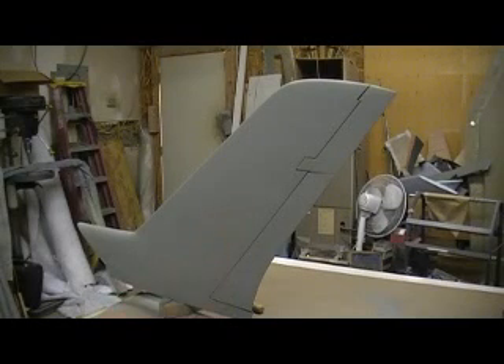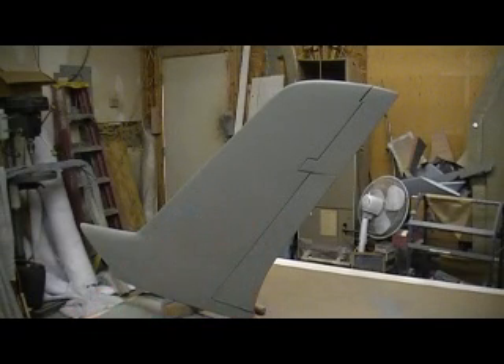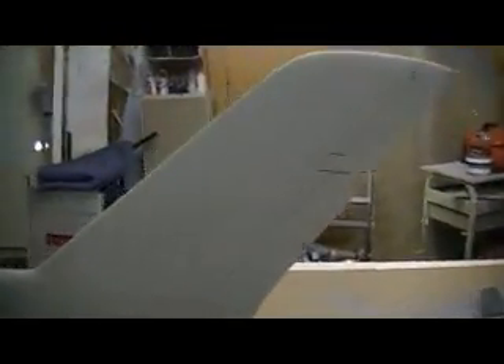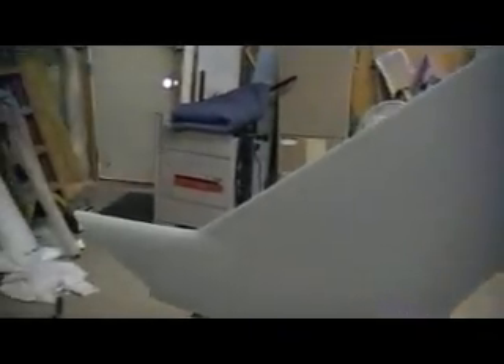Hello everybody, and a good morning. Welcome back to the shop. I know it don't look like I did much, but I did get a lot done yesterday. I was just priming and sanding all day. Pretty much fillin', primin', sandin'. But I got her looking pretty good.